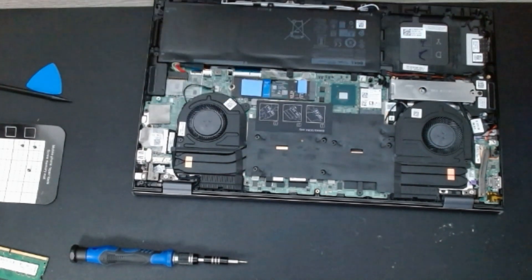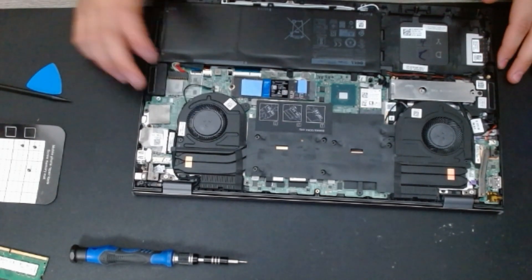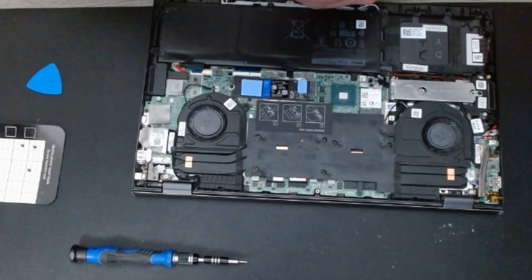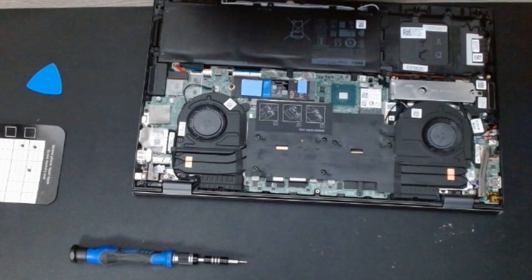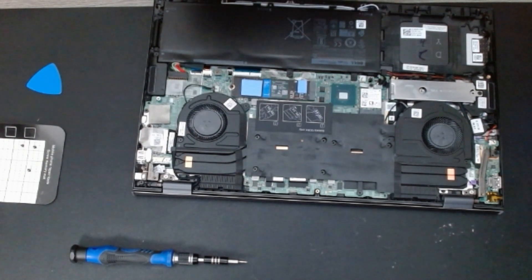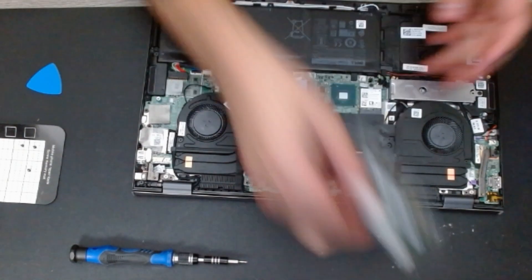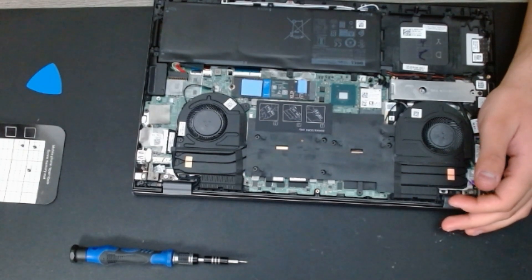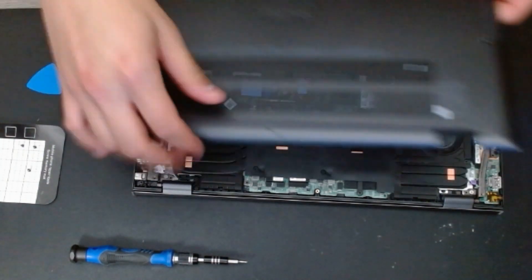We have connected the battery and installed the RAM. I'm going to put the old RAM inside a box so it doesn't get any damage. Let's go ahead and put the bottom lid back on. I'll put the other RAM stick away safely too.